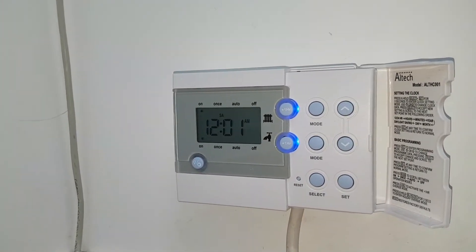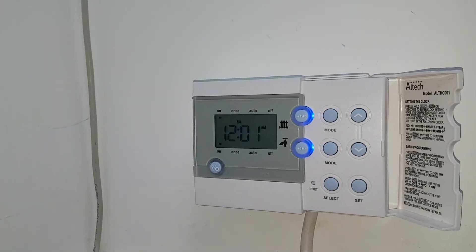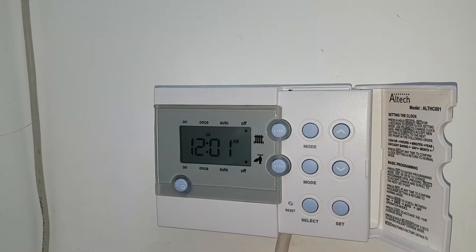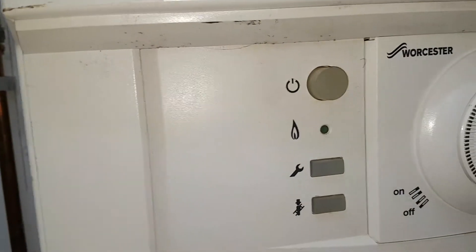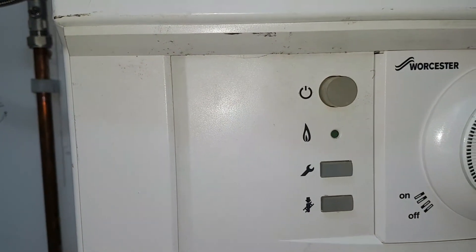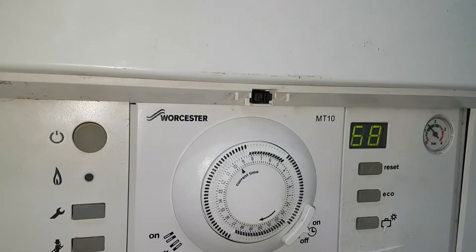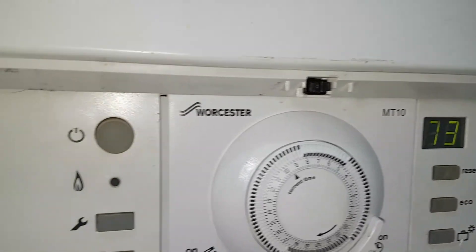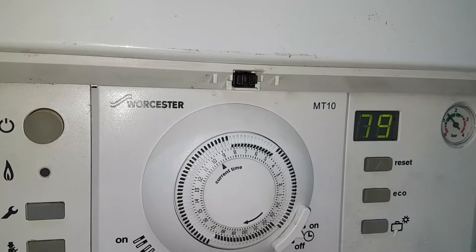As you can see, the light on there. So when I turn the timer off, the boiler carries on running and then overheats. So the timer's off. If I go over to the boiler, the boiler's still firing. Very shortly the temperature will start increasing. You can see the temperature rapidly going up now and the burner is still on. All the controls are off but the boiler's still firing.